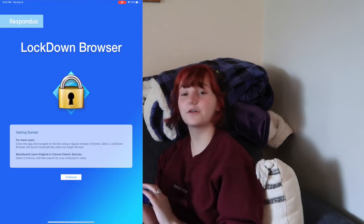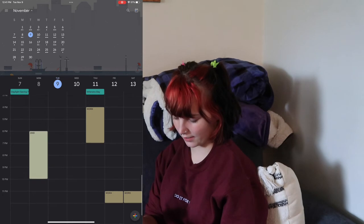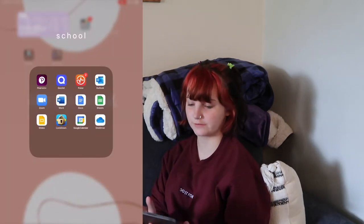I've also got Lockdown Browser — I don't know if you guys have had to use it before, but when you do it on an iPad it just has an app. And then Google Calendar, which I use to plan literally anything and everything. And then my Microsoft OneDrive, which I also use for school.